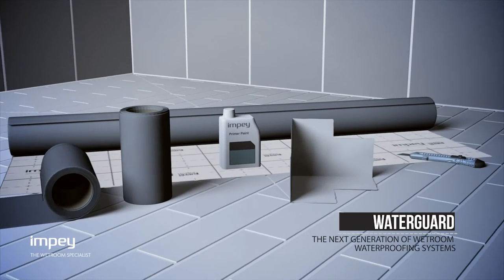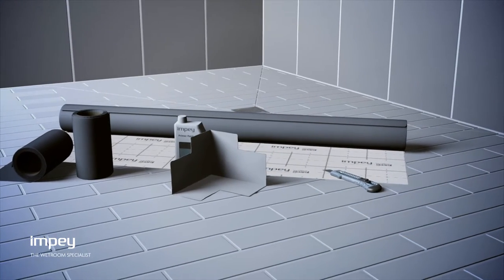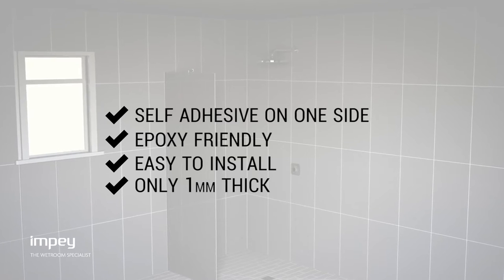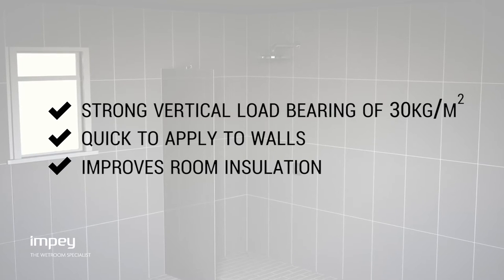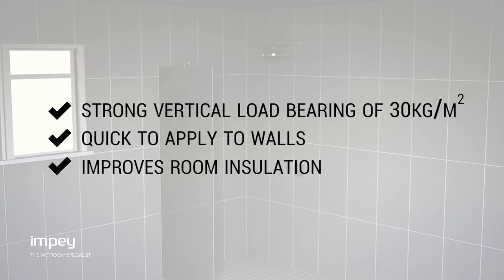WaterGuard from Impey is the complete waterproof tanking membrane for all wet room environments, self-adhesive on one side, only one millimeter thick and with inbuilt decoupling properties of 10 millimeters. WaterGuard can also be used on walls and offers strong vertical load-bearing properties of 30 kilograms per meter squared.